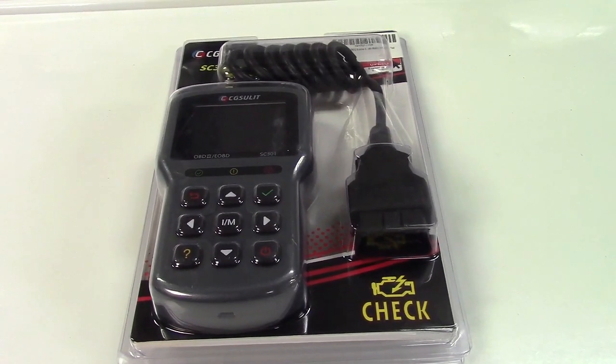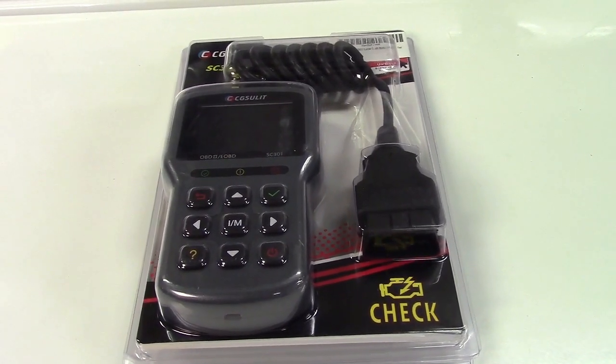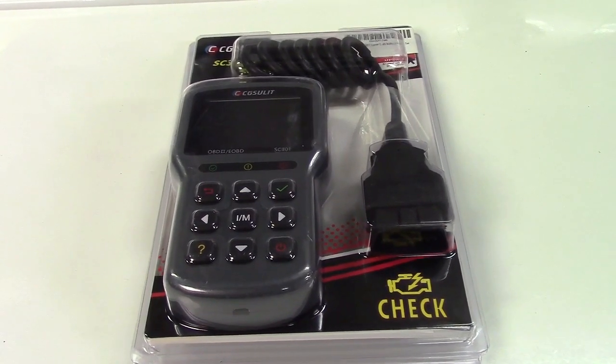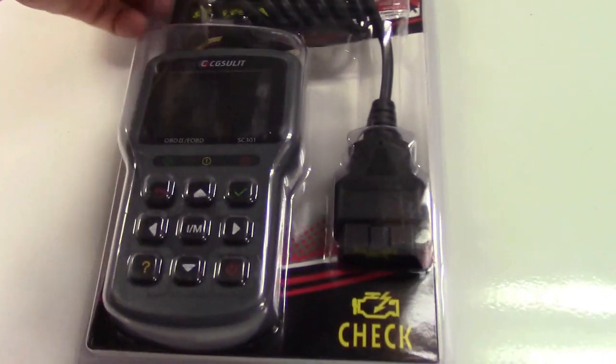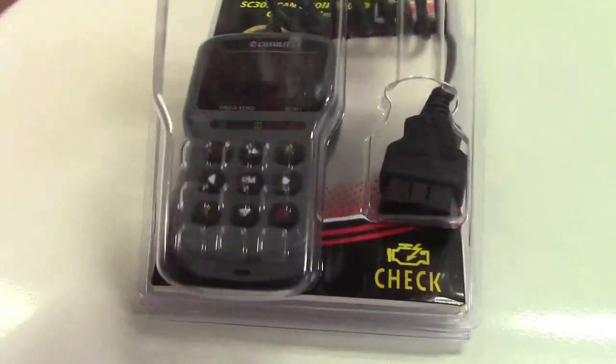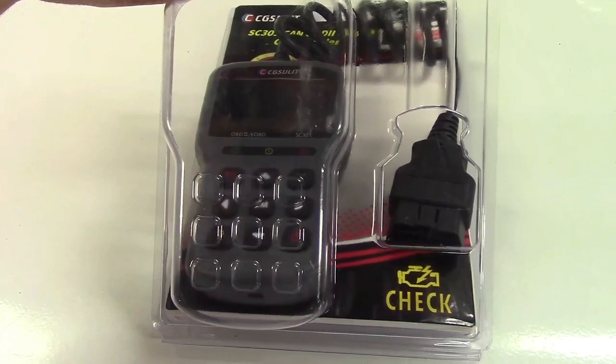This is the CG Sulit OBD2 scan tool for automobiles. Let's take it out of the box. Fortunately, this opens like a clamshell as you see here, so you can sort of pack it back up in there for safekeeping when you're not using it.